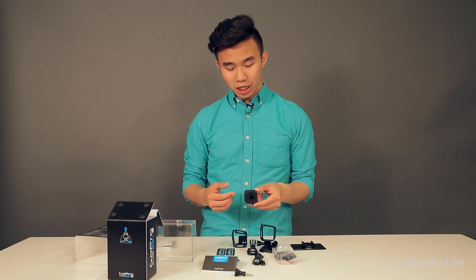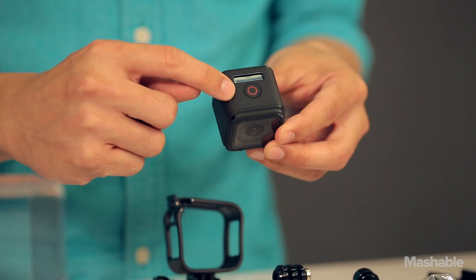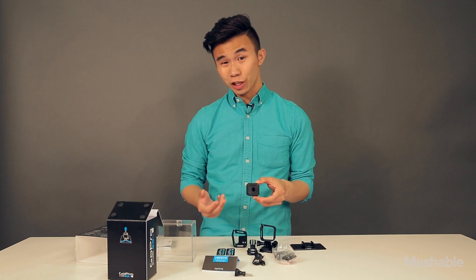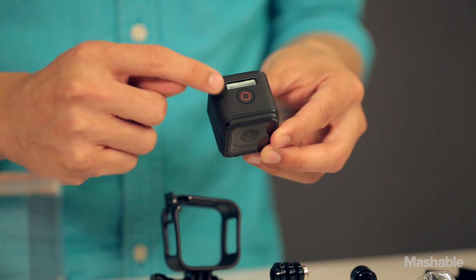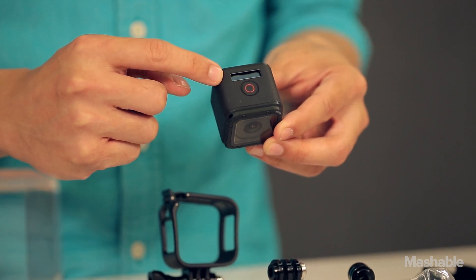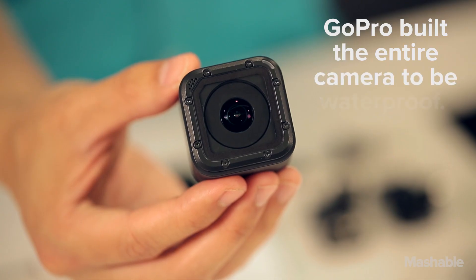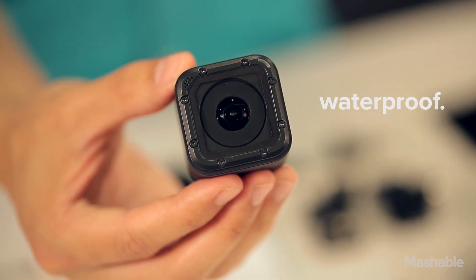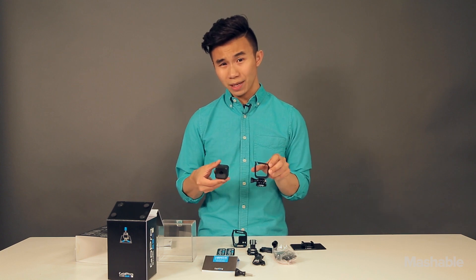The GoPro Hero 4 Session is designed to be pretty minimal. As you can see, there's only one button on the front. Unlike traditional GoPros, there's no LCD screen on the front, just a small status bar indicator. It doesn't have a waterproof housing — GoPro has actually built the entire camera to be waterproof itself. With the camera's square design, you can orient it in almost any position.